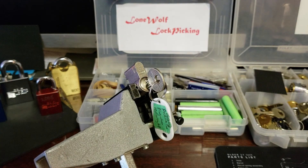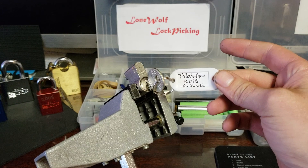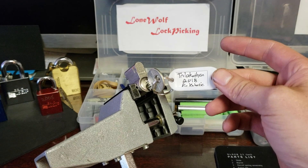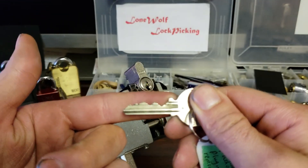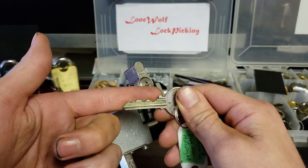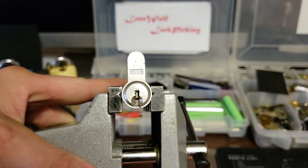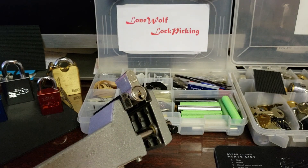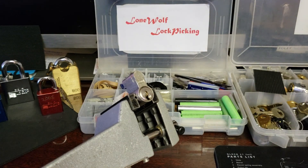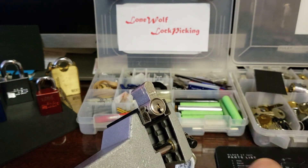Hey guys, Lone Wolf Lock Picker here, wanted to jump on and pick a challenge lock for you guys. Today we have a Trilokathon pinned up by Pickaholic in 2018 — it says it's got a loose clip on the back so the whole decor wouldn't take the key out. It is a Wilka brand euro cylinder with a pretty interesting keyway, pretty wide open but still nifty. It was sent to me by FastCharlie in a package along with a couple of other locks. Let's see what he put inside.